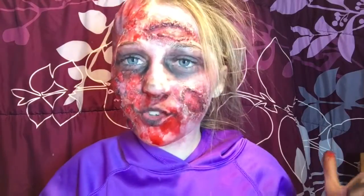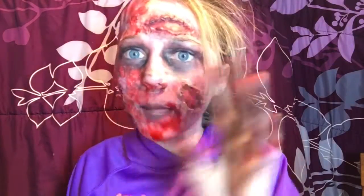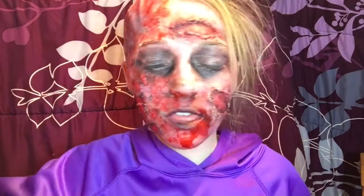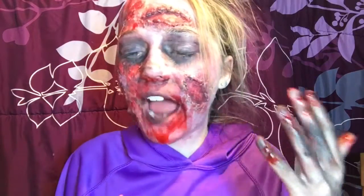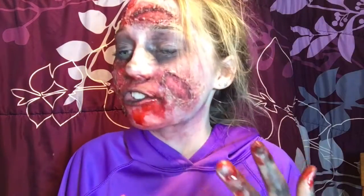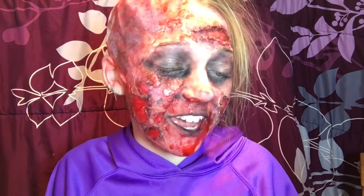In today's video I'm going to show you how to create this zombie half-burned look. I'm only showing this hand because this hand is blank while this hand has all the gross stuff on it. This is my interpretation — I want you guys to know I don't usually do a lot of my own creativity, I usually do inspirations from other people, but this zombie look was actually thought up all by myself, which I was pretty impressed by.